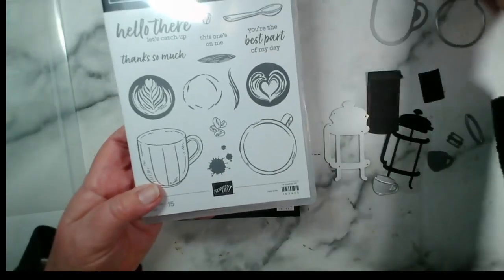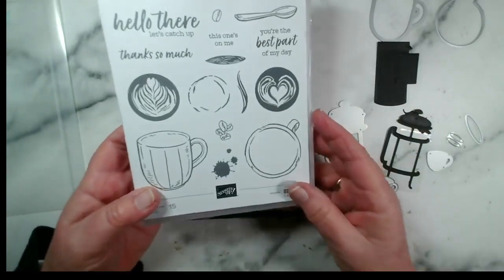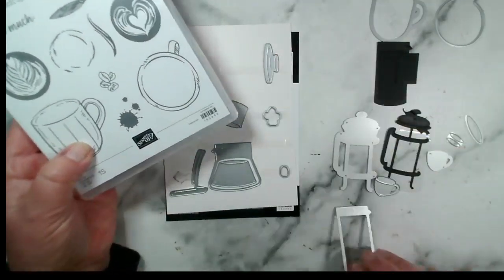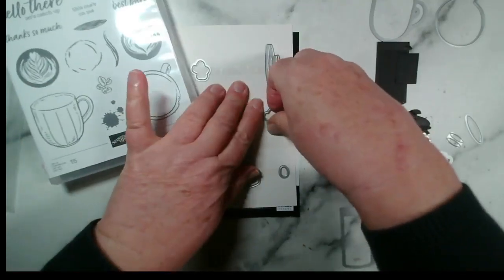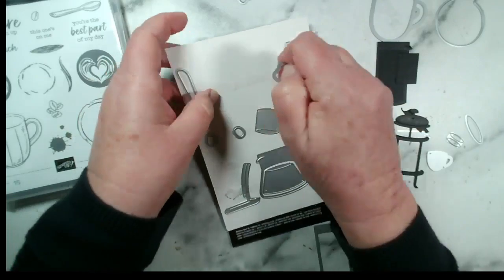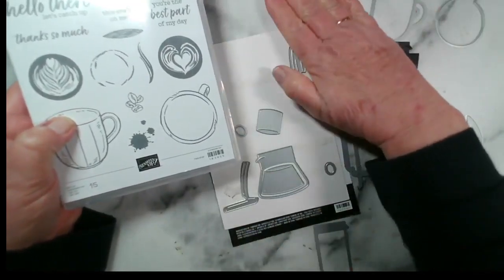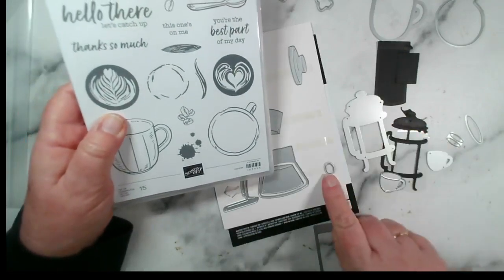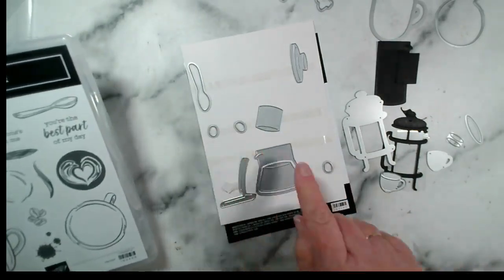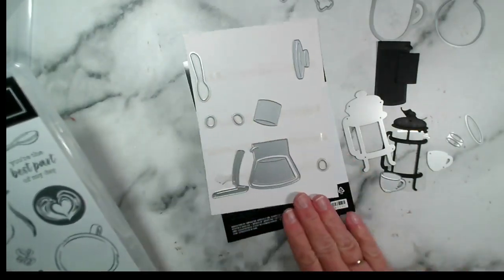Hi Teresa, good evening to you — thank you for your message earlier in the week, and just to let you know your post has arrived safe and sound. We also have the coffee beans and other elements. There are two dies that cut the little beans out together, and then a single die for the individual bean. In the stamp set there are actually three beans, so you could stamp and cut out all three together. There's also a spoon stamp and a spoon die.